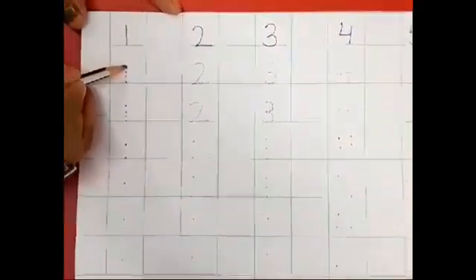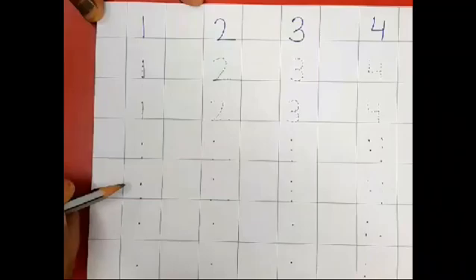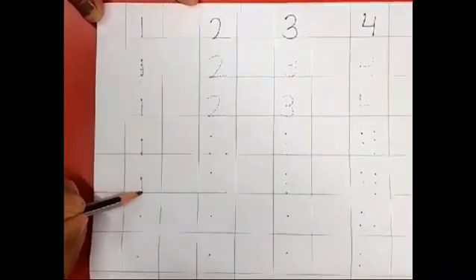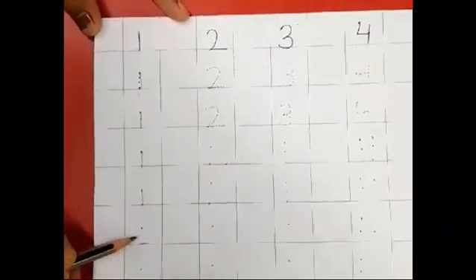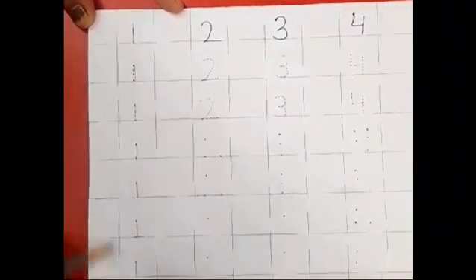Here, as you can see, there are full dots. You can just trace the dot and your number 1 is ready. Now there are only 2 dots — just connect both the dots and your number 1 is ready again. Do the same again. Here you can see only 1 dot, so just put the pencil on the dot and make a straight line and touch the bottom line. Now your number 1 is ready.